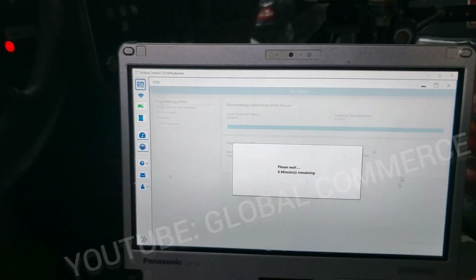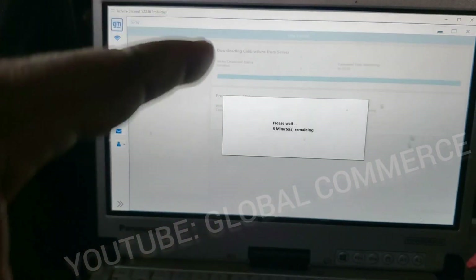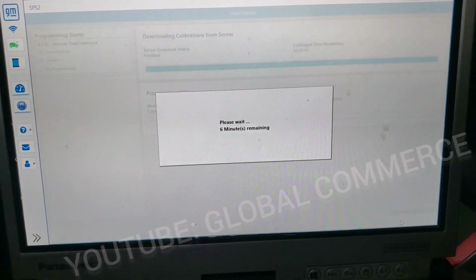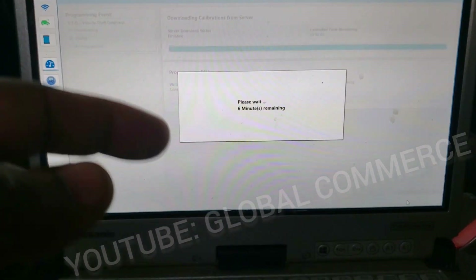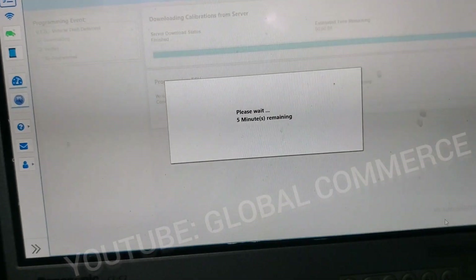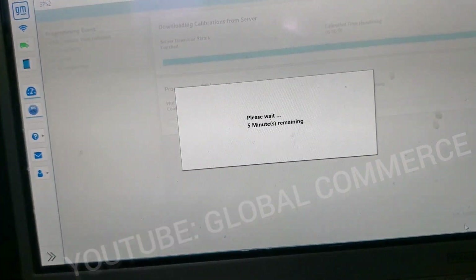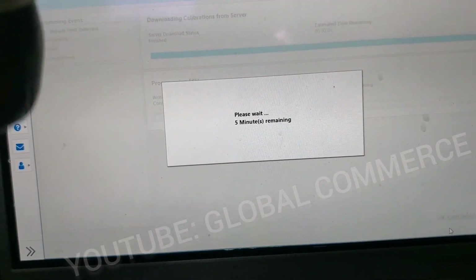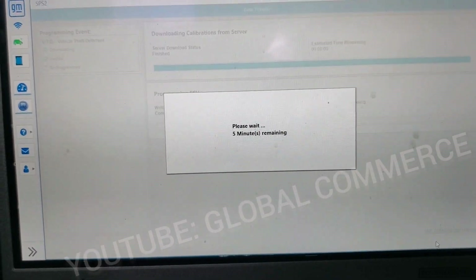I'm now offering remote consultation services. So if you need some help remotely trying to get something programmed — something that seems like it won't work, they tell you won't work — give me a shout. My email is in the description. Nine chances out of ten I can make it work. GM has banned me for a reason because they know I do this stuff. I've got clients all over the world — from Russia, from Angola, South America. Check the other content on the channel — we even show you how to clone modules, TCMs, everything.